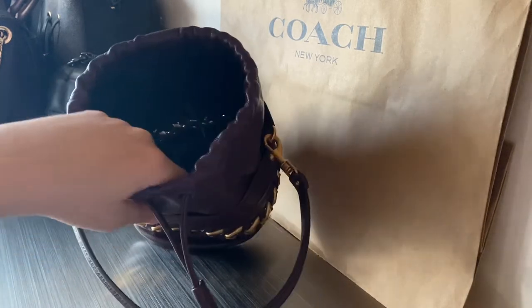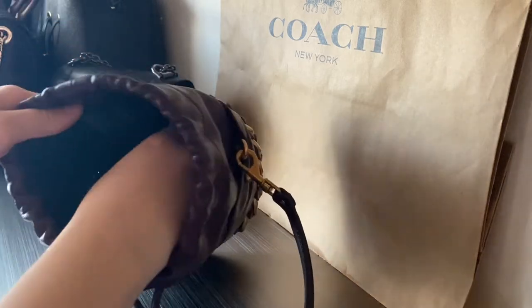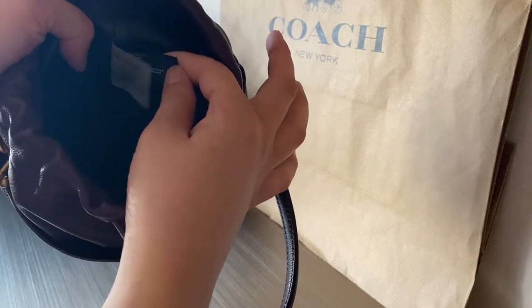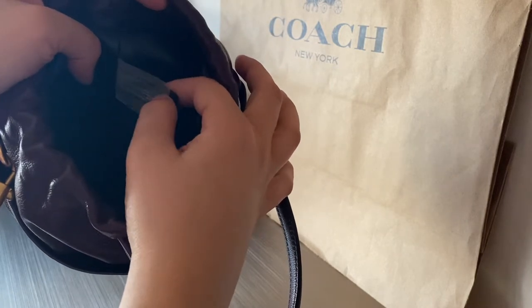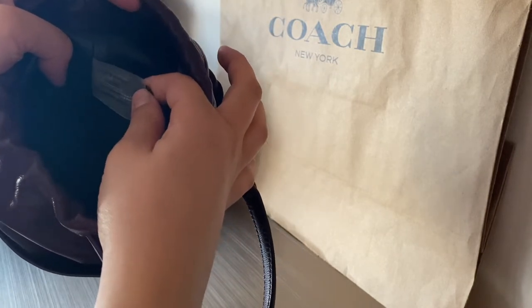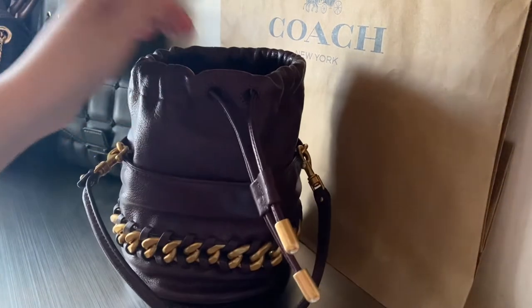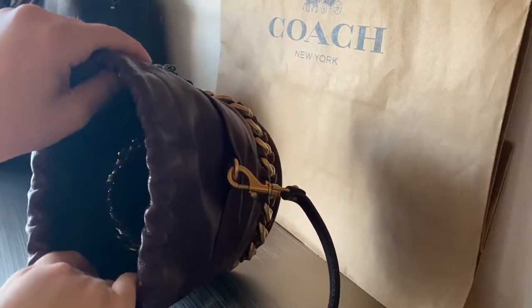Let me tell you, this interior is incredible. The leather is so nice overall, but the interior is really really nice and soft. Inside there's a little tag that says 100% genuine leather. So yeah, I really think it is a really nice and cute bag.